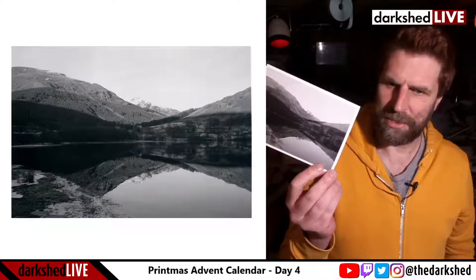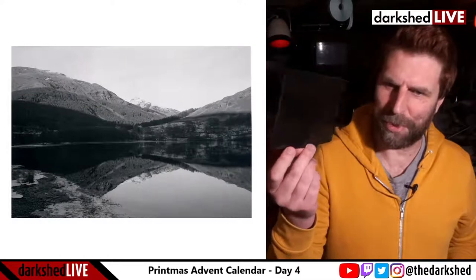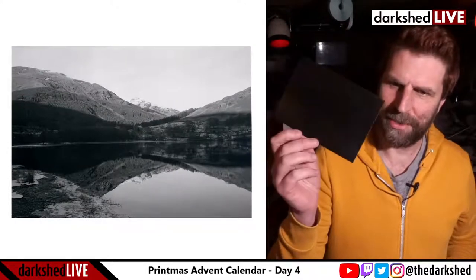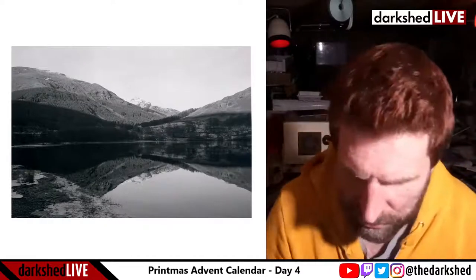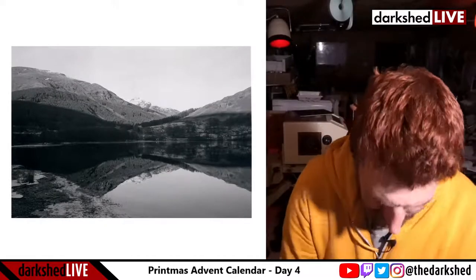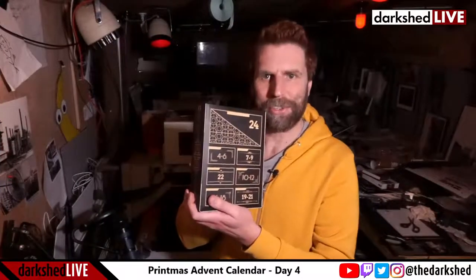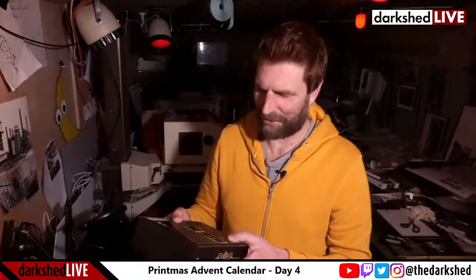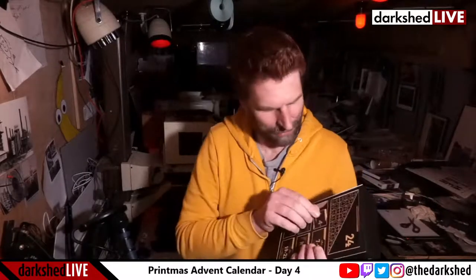Here's the print in the flesh — Loch Voil. This was the one that was exposed to light after development and then redeveloped. So tonight, it is the fourth, which means I get to open another box on the Camera Film Photo advent calendar that I won — I was nominated for it. It's the fourth to the sixth, so here we go.